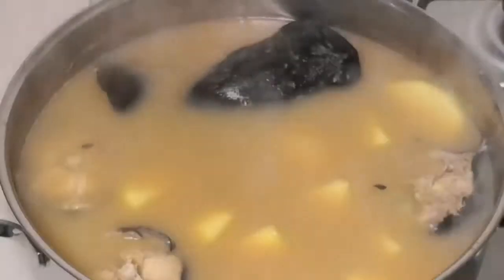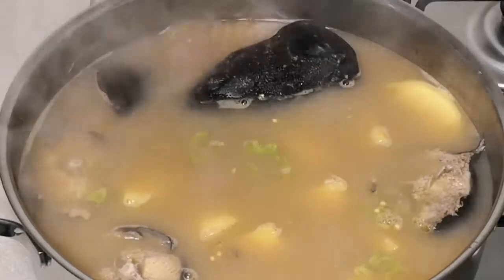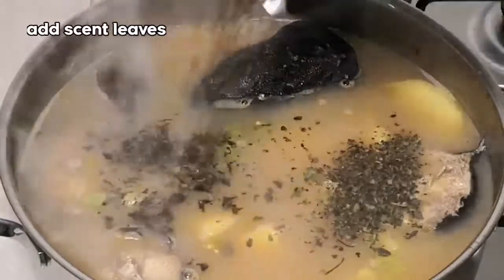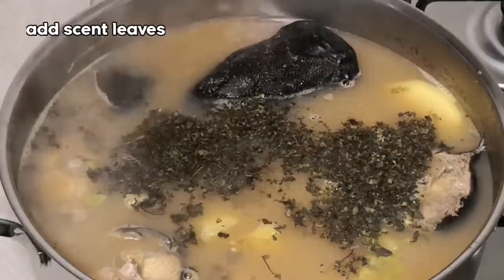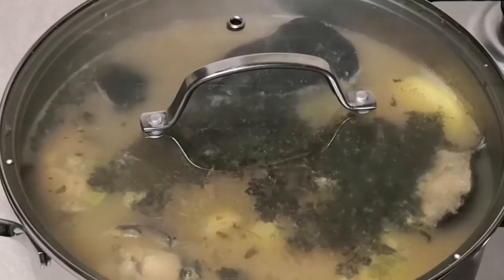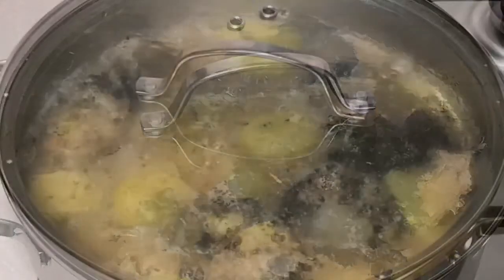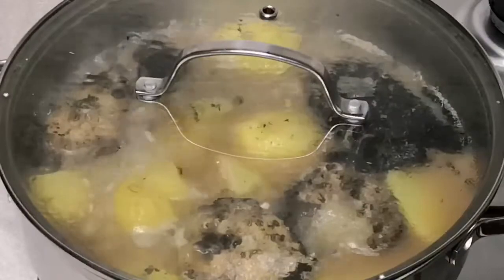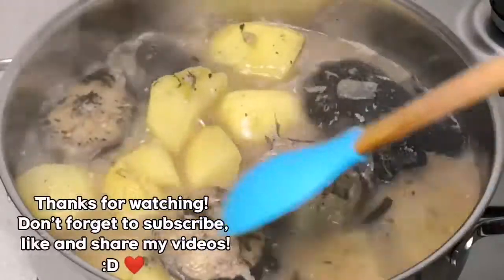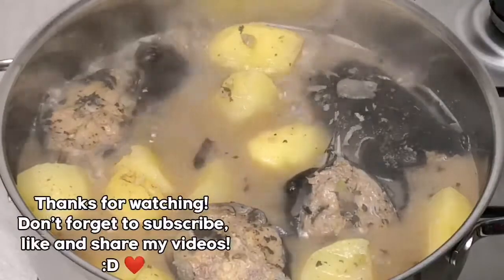I will add the scotch bonnet. Now I'm going to cover it and allow it to cook until the pepper soup is done. Wow, so guys, as you can see our pepper soup is almost ready.